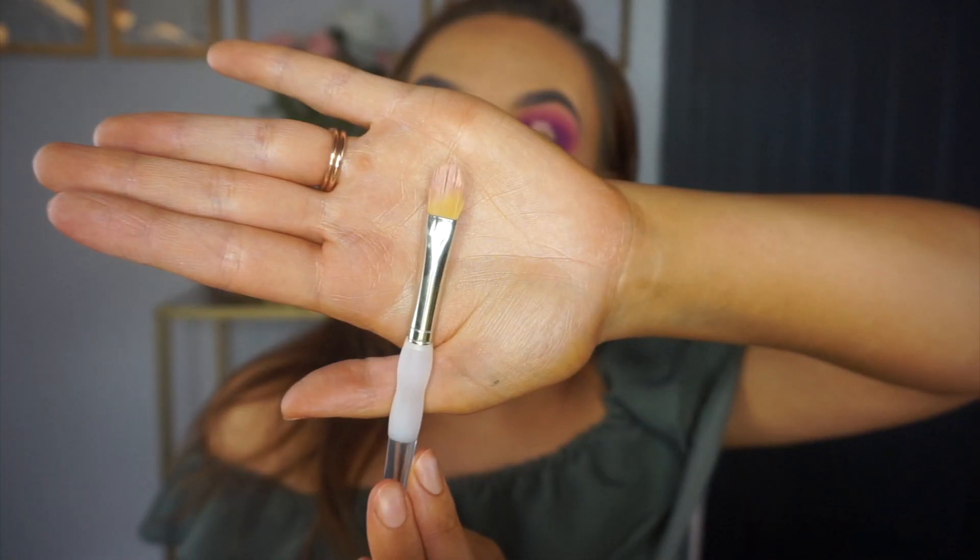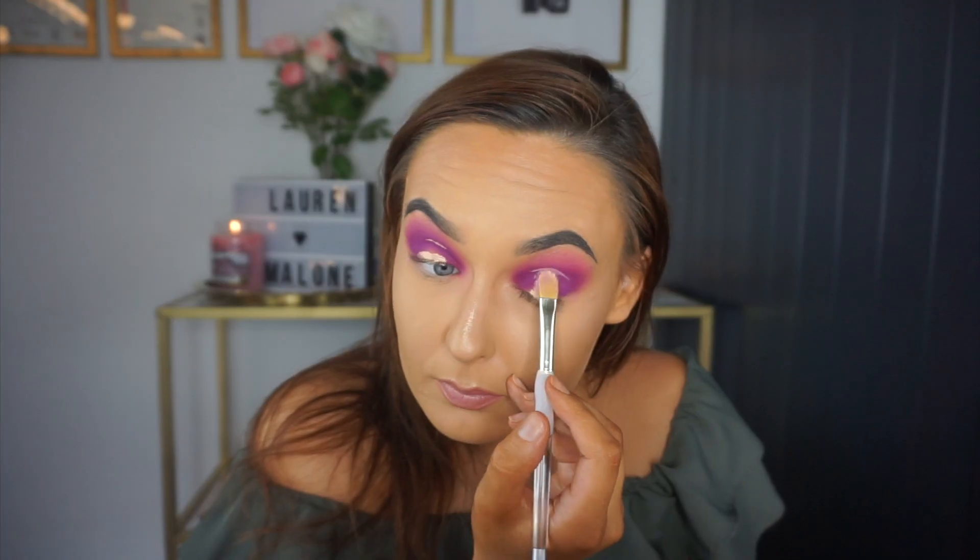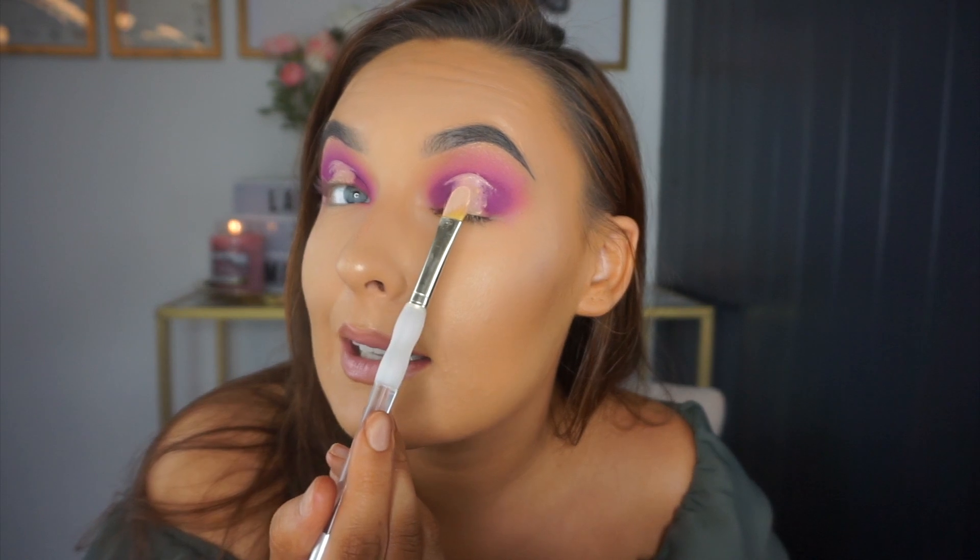If you find your bristles are splaying out, use a palette or the back of your hand to get them nice and tight again. We want that line really sharp, so the bristles need to be really tight together.